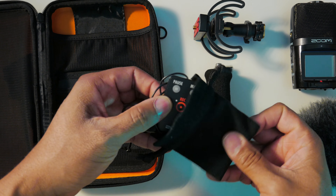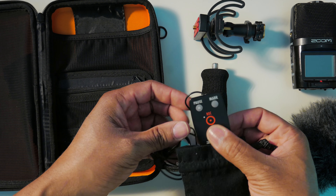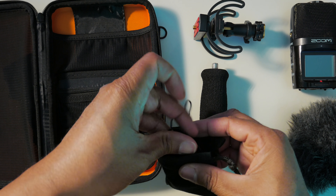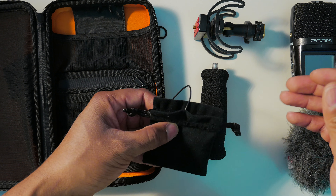We also have the Rycote suspension lyre shock mount, as well as the Rycote cushioned hand grip. In addition, in the pouch on the side, we have the cord for remote record — stop, press play, pause, marking. I don't use that often, but it is an option for people that don't want to touch the recorder at all and create any disturbance in the sound.